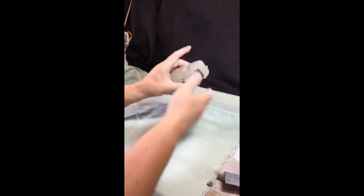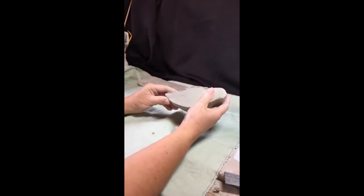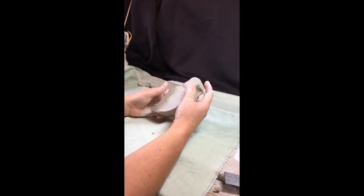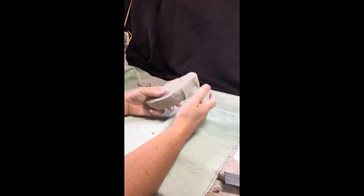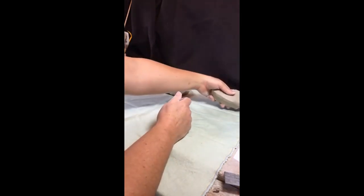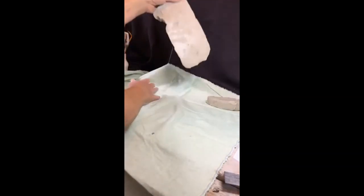That's given me the basic bird body size. The advantage of the template is it allows you to get the proportions — you don't really need to worry about the head being too big or the wings being too small. It just gives you the proportions. I'll put this to one side and bring over the piece for the wings.